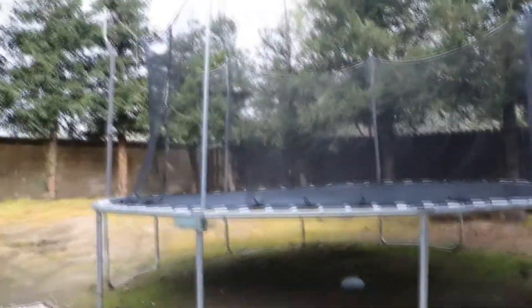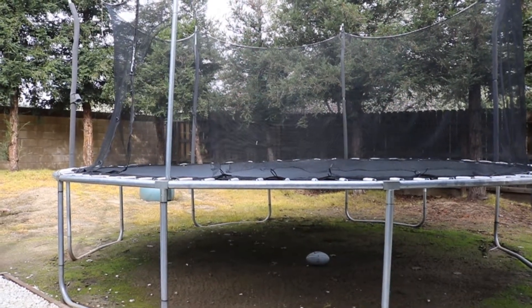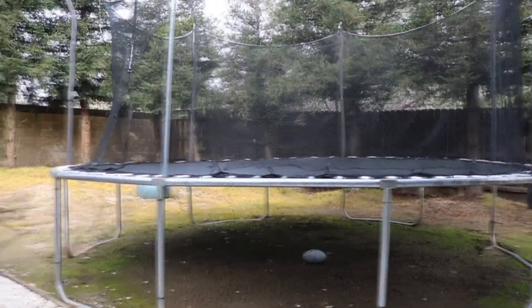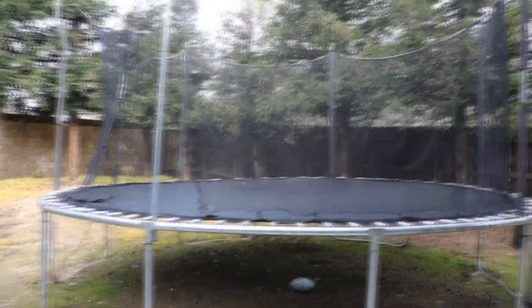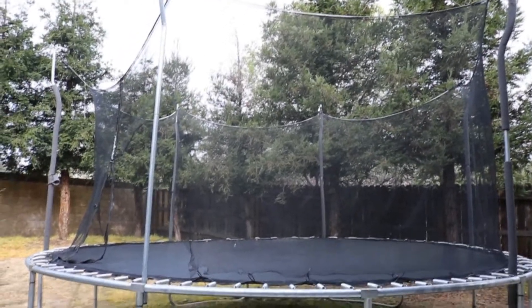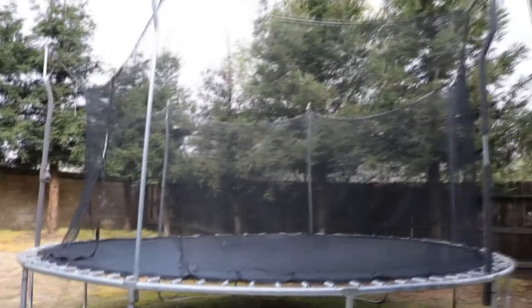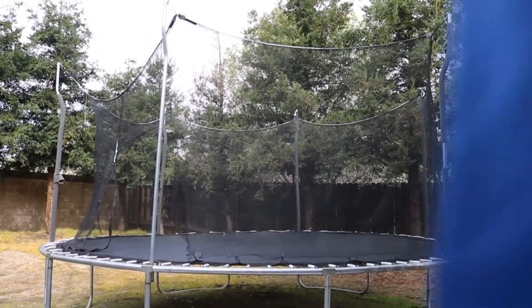Objective for today is spinning — learn my JSTEP really good in the front and try and learn a cork. Probably won't happen, but let's try it.